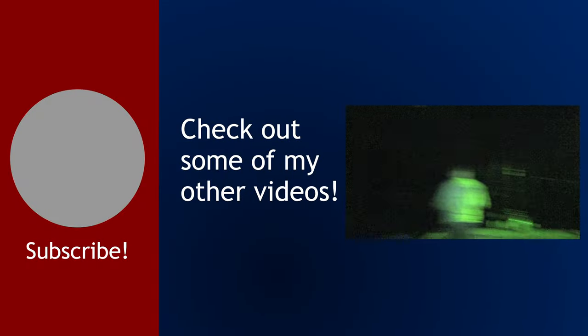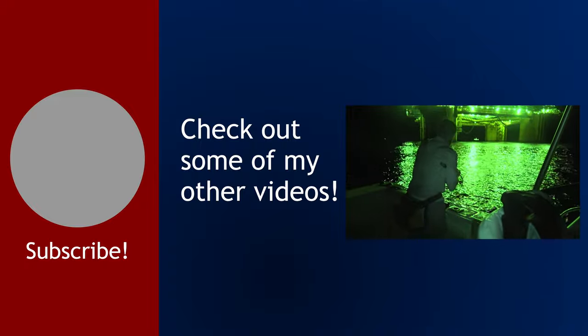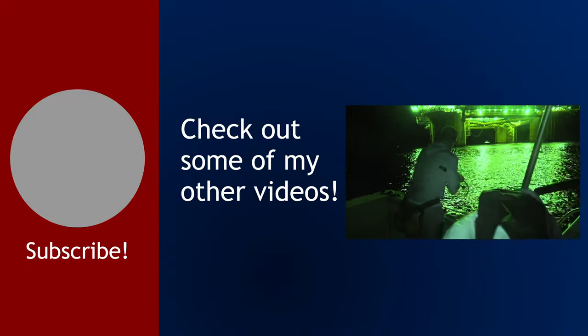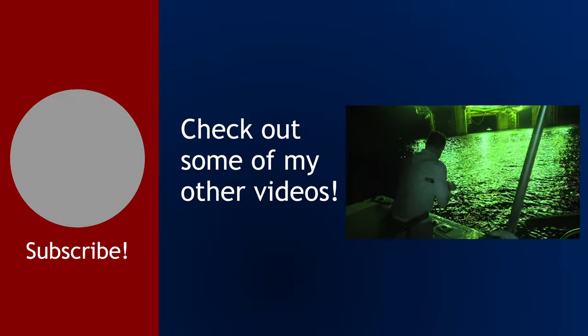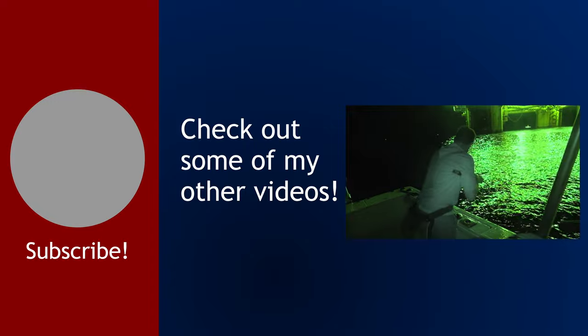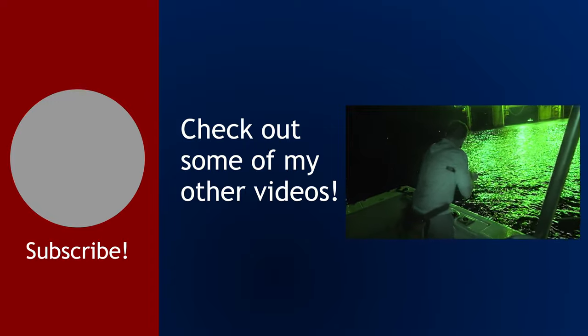Hey guys, we are — oh! There you go, David. There you go. Is that him? I think that's him. Yeah, I think so. Wow.